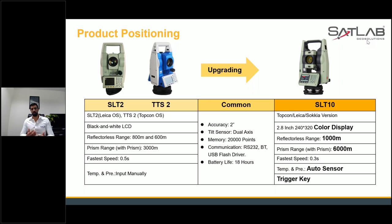So what are the upgrades? The first major upgrade is multiple operating systems — we can have Topcon, Leica, and Sokkia versions depending on what your customer needs. We also have a 2.8-inch, 240 by 320 color display which enhances productivity for surveyors working in bright sunlight. We have enhanced the prism range to 6,000 meters and the reflectorless range to 1,000 meters — those are the three major upgrades in SLT 10.